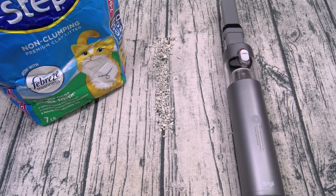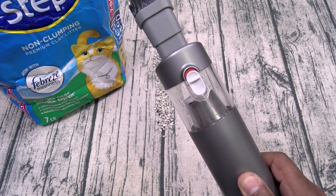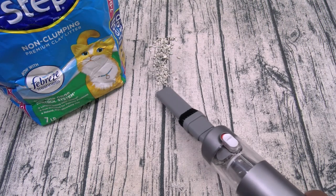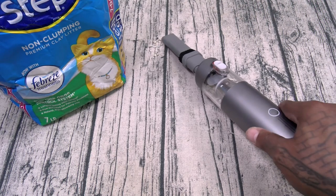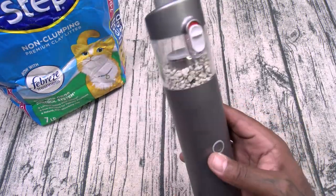The first test we're going to do is something that all cat owners hate — kitty litter. Let's go ahead and power up the vac. And here we go. Look at that. Power it off. There it is.